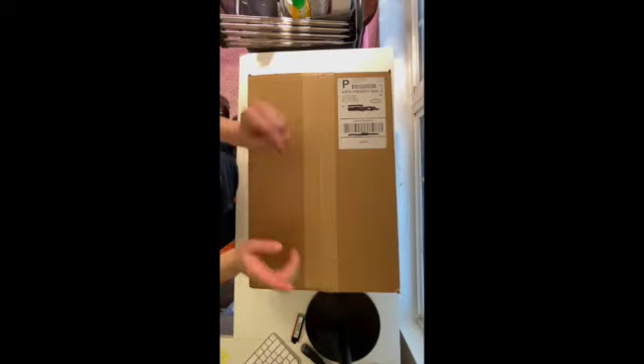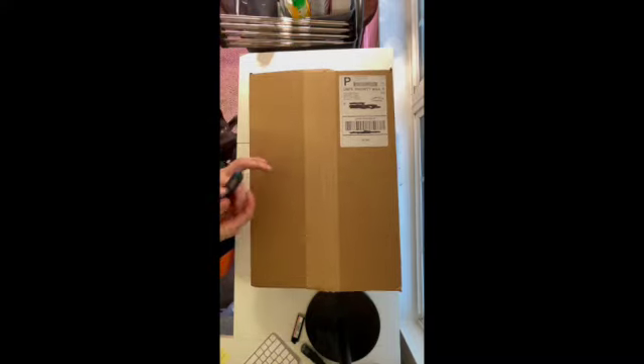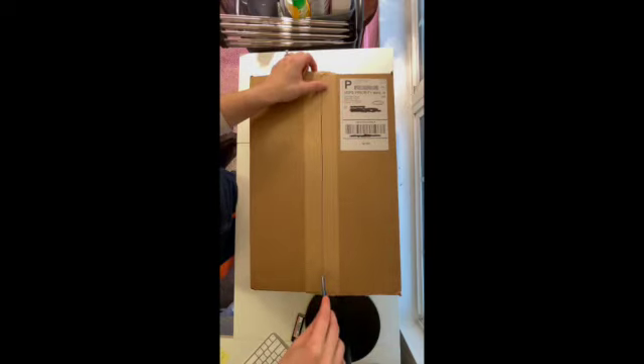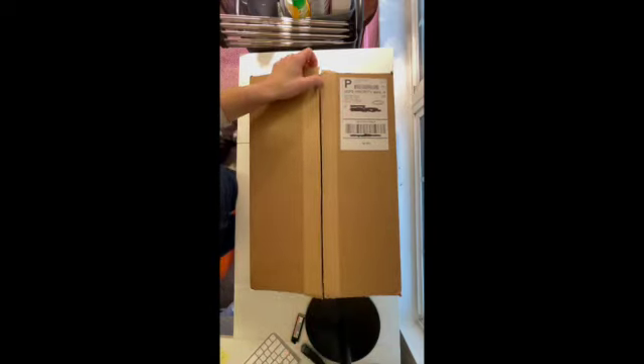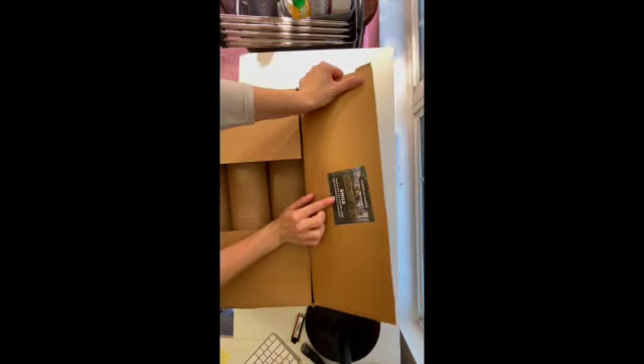We're going to do this unboxing a little different than the last one — I'll go ahead and do an overhead unboxing. There are four plants in here. I ordered them November 8th, they shipped November 10th, and I just received them today, November 14th, so they were in the mail for about four days.